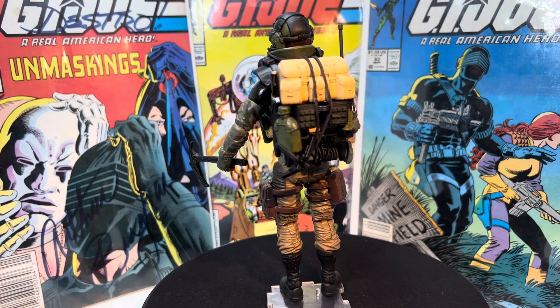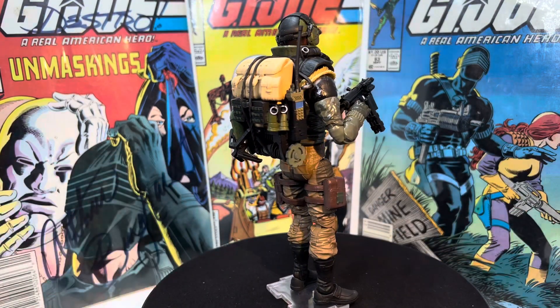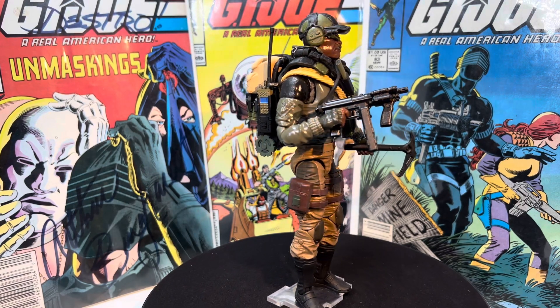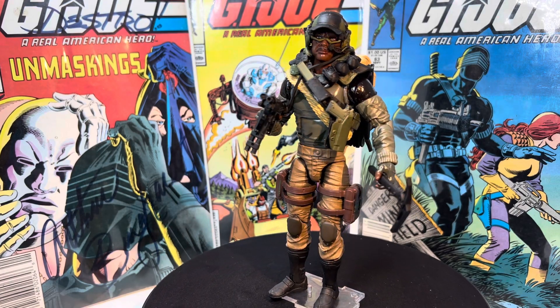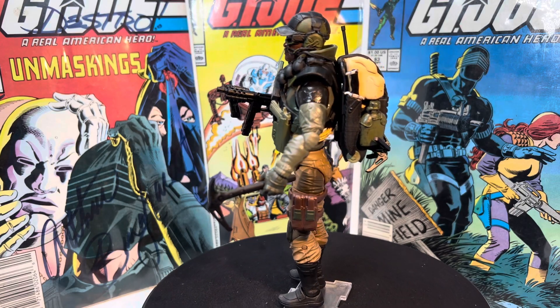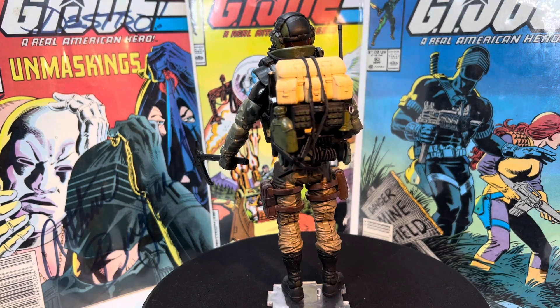The pants — because Alpine always had brown pants — come from a Desert Snake Eyes. I did not buy a Desert Snake Eyes; I did buy just the pants for this figure, because I tried painting Stalker's pants brown and they ended up just not coming out great. So this figure, if you couldn't tell, is based on the Stalker body.